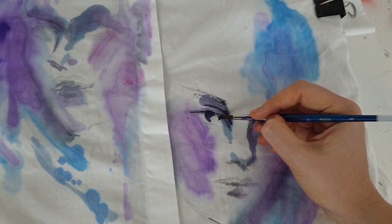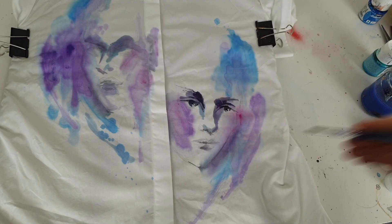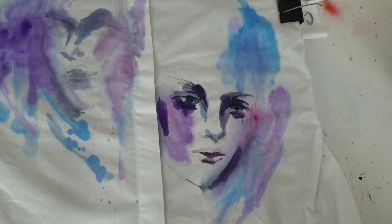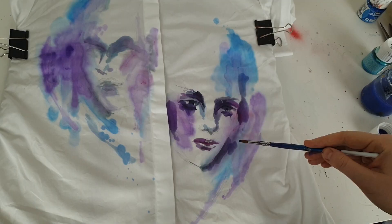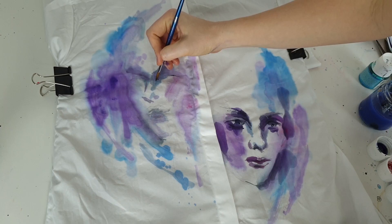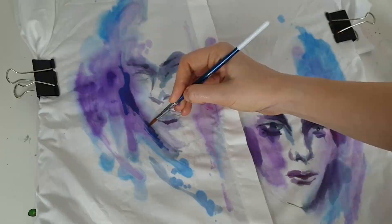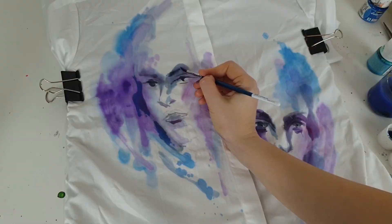You might ask: can I use fabric paints without water for details? Yes, you can, but if you're creating watercolor art as I am now, I don't recommend it. Fabric paints without water have good coverage and will ruin the watercolor aesthetic. To paint details, dilute fabric paints a little with water, then remove excess water from the brush using a piece of old fabric.